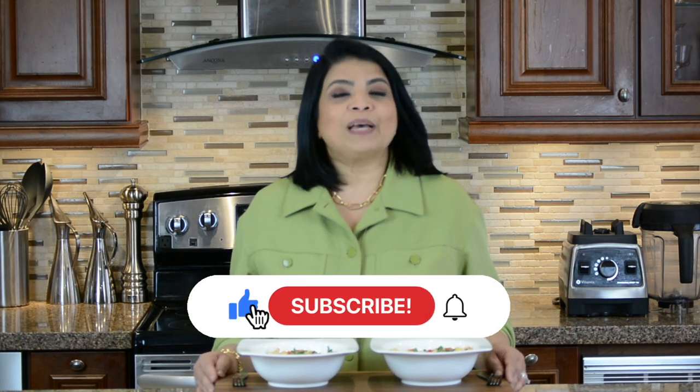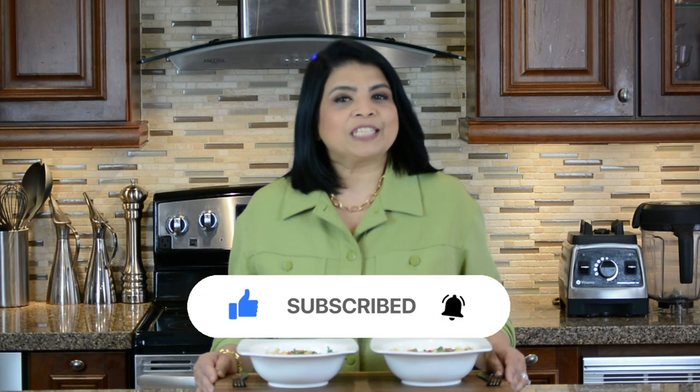I hope you give this recipe a try. Subscribe and hit the bell icon to get a notification every time I upload a new video. Follow me on Facebook and Instagram — the information is in the description below.